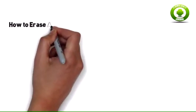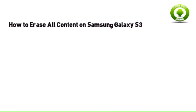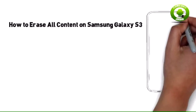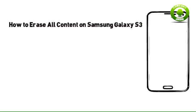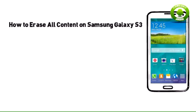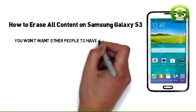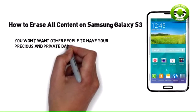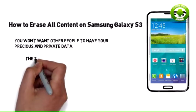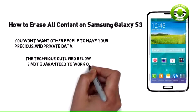How to Erase All Content on Samsung Galaxy S3. Whether you're reselling your smartphone or giving it to someone as a gift, you won't want other people to have your precious and private data. Start with Step 1 below to learn how to erase your data from a Samsung Galaxy SIIIS GH1747 model, available from Bell Mobility. Please note that the technique outlined below is not guaranteed to work on other models of Samsung Galaxy S3.